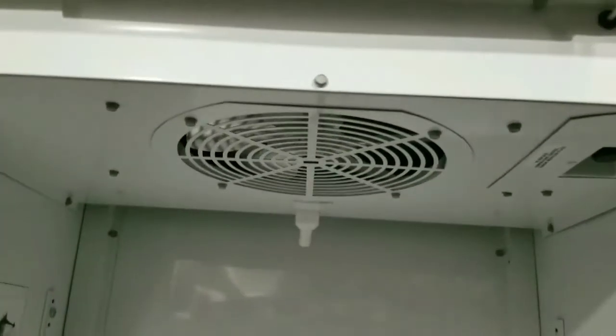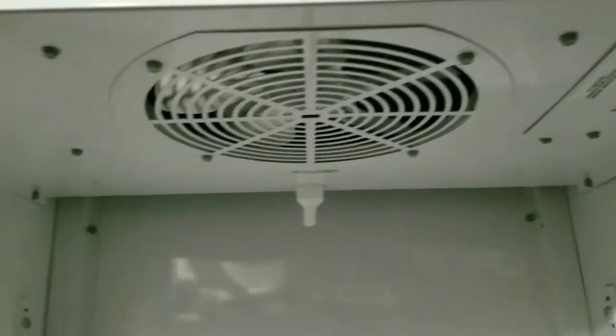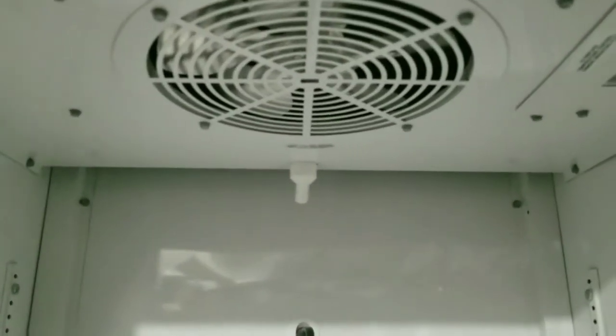I cut the evap hose that goes to the condenser up there. And I'm using the hose to sneak the wire down from my e-pad. What I did first was I ran the wire through, soldered it, and used two layers of shrink tubing.